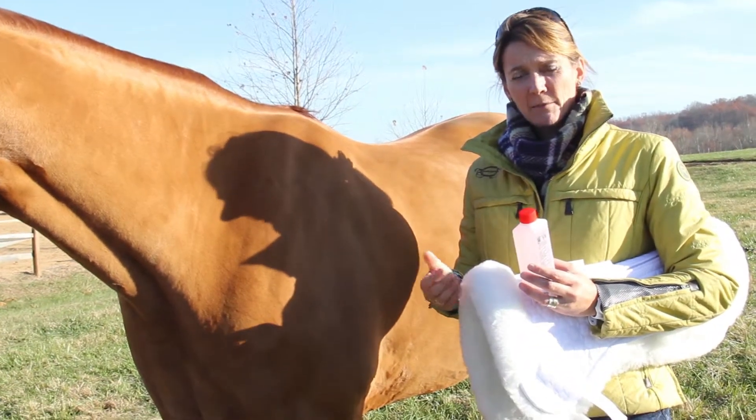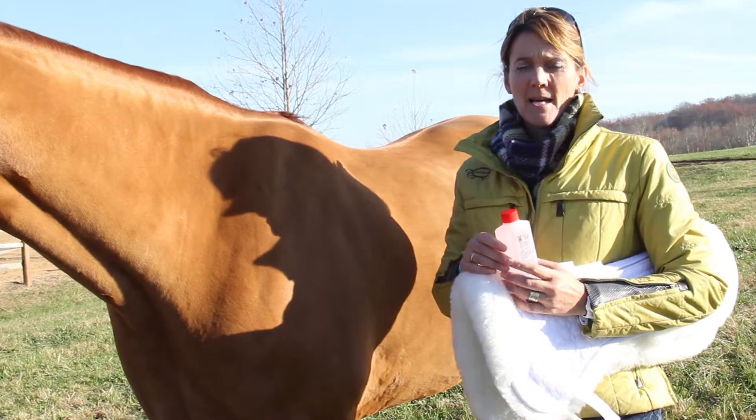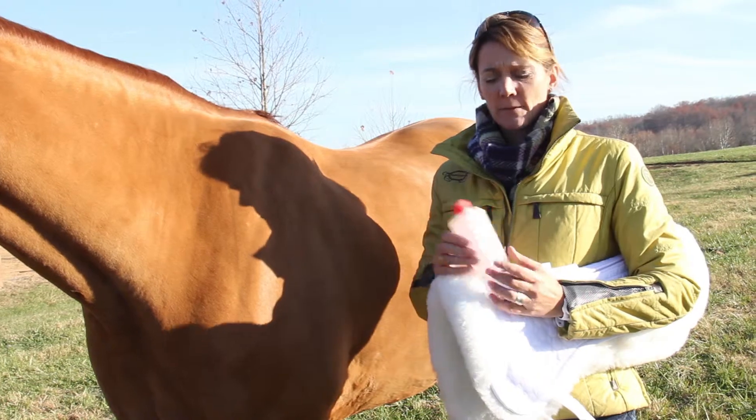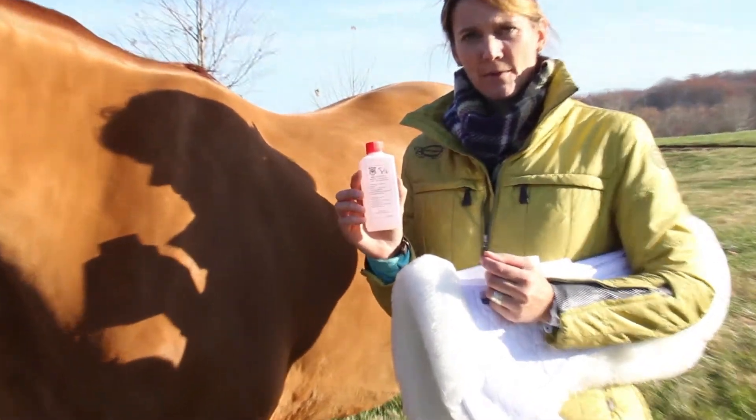Sometimes people ask us, well, can I use Woolite or something like that? And Woolite is fine for cleaning the wool, but it's not going to keep the hide supple and soft. We really recommend the use of MELP with these sheepskin products.